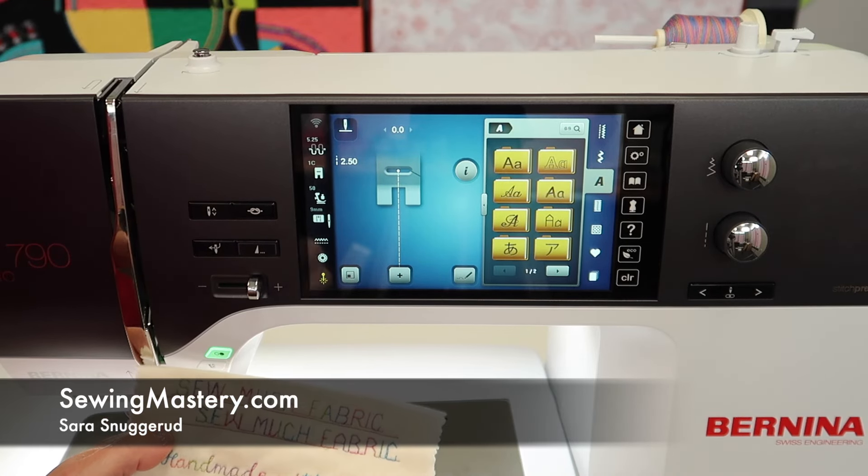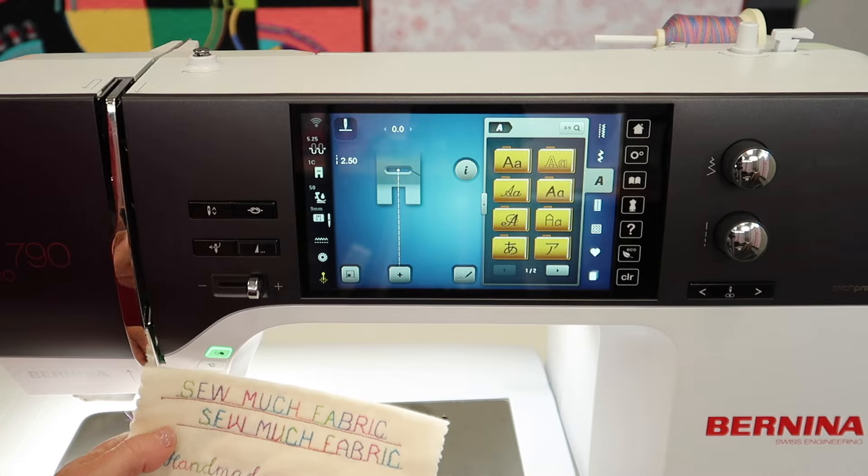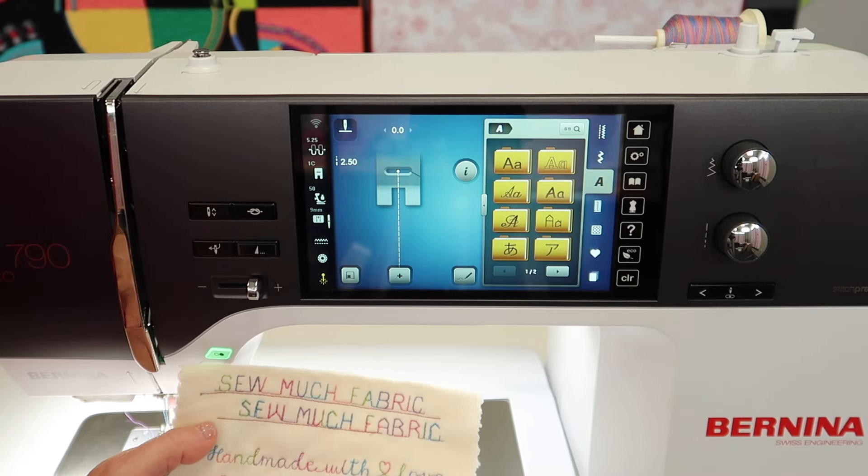Some days you just have to give yourself permission to play with your new machine. I'm Sarah from SewingMastery.com and I'm working on just learning some of the new things that are on the Bernina 790 Pro.